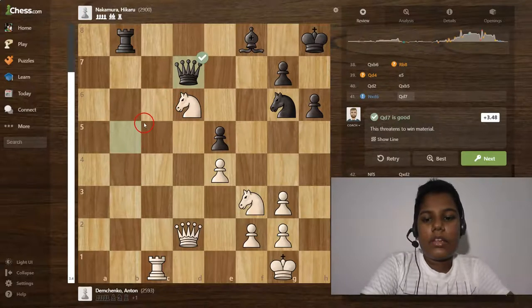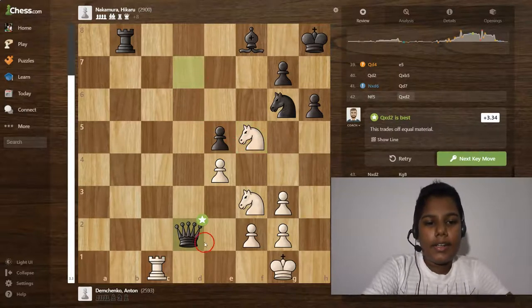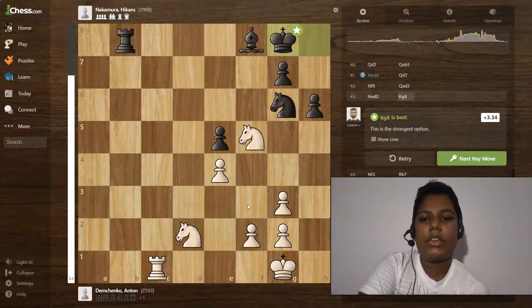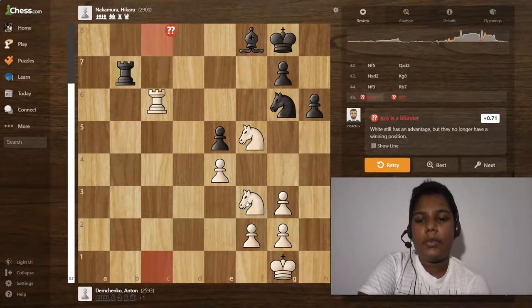Queen to d2 is best, and queen takes b5, and knight to d6 is a great move. Queen to d7 is a good move, and knight to f5 is an excellent move. Queen takes d2 is best, and knight takes d2. Then king to g8, and knight to f3 is a good move. Rook to b7 is an excellent move.